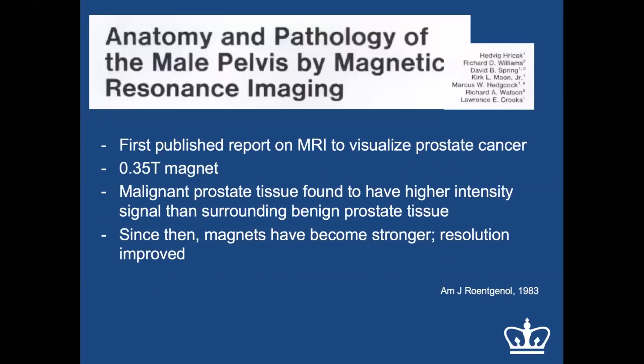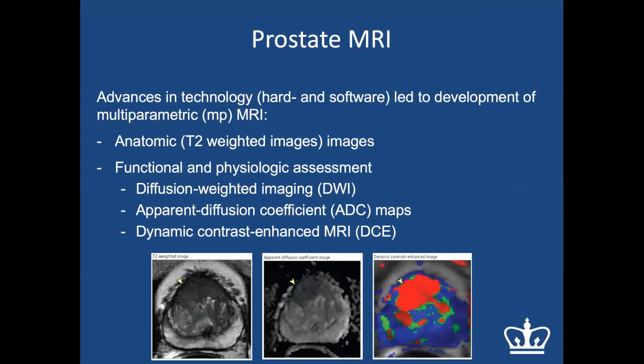One of the first publications on MRI for prostate cancer used a 0.35 Tesla magnet — compared to the 3 Tesla we use today. They found that malignant prostate tissue had a different signal appearance than surrounding benign tissue. Since then, magnets have become stronger and resolution has improved significantly. Advances in MRI hardware and software led to multi-parametric MRI technology, consisting of T2-weighted anatomic images plus functional images such as diffusion-weighted imaging, apparent diffusion coefficient maps, and dynamic contrast-enhanced MRI.